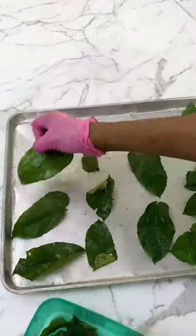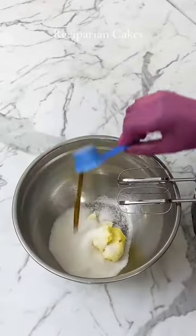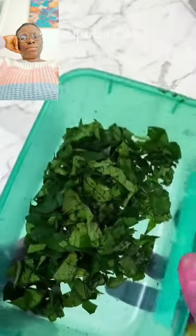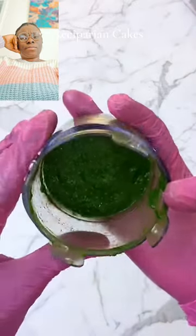So what I did first of all was to dry some of the ugu leaves to make ugu dust that I was going to use at different times in this recipe. Then I mixed my butter and sugar, blended some ugu with some ginger, some lemon, and some lemon zest.